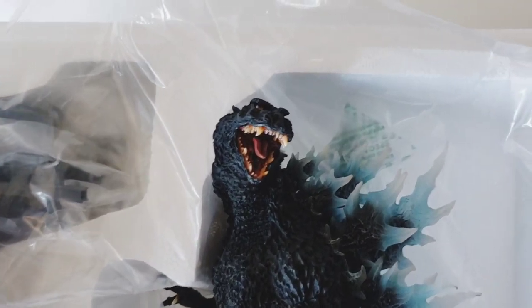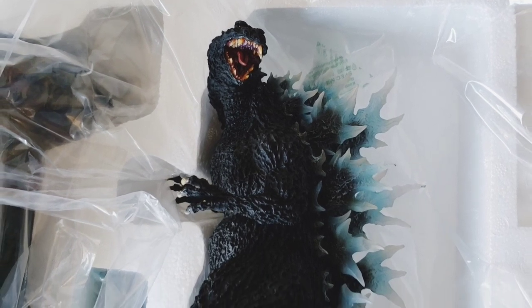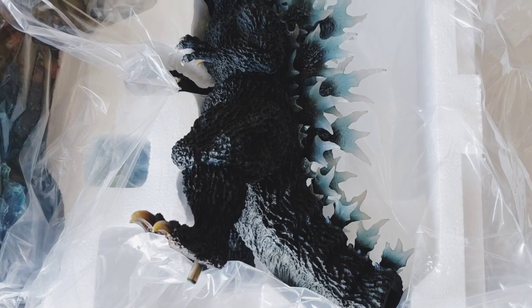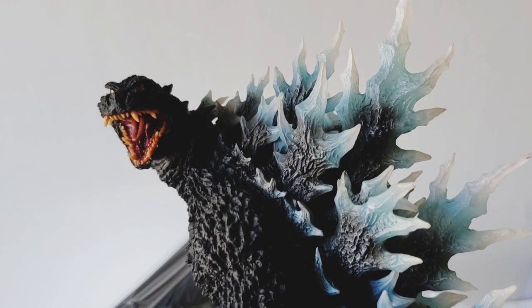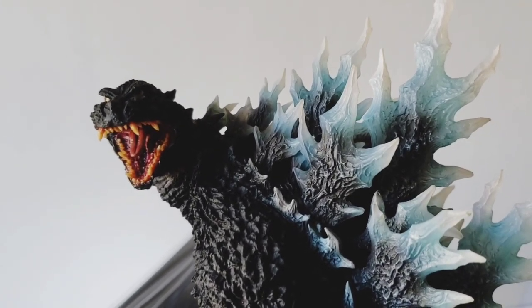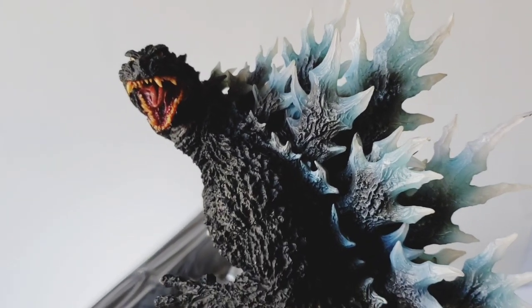Well there he is guys, I took that plastic off. Looks really nice, good detail. Here he is out of the box. I'm sorry for the picture quality — it's just kind of dark in my room here, but he looks great.